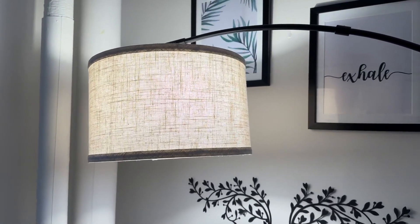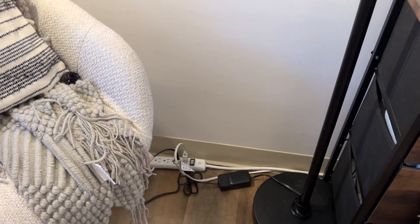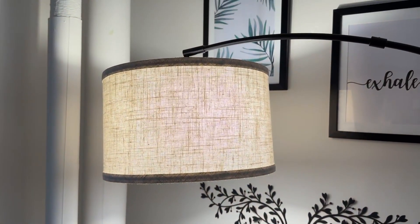The linen cover provides a good amount of shade and the bottom base of the lamp is made with a weighted material to prevent tipping over. This lamp comes with a three-year warranty.